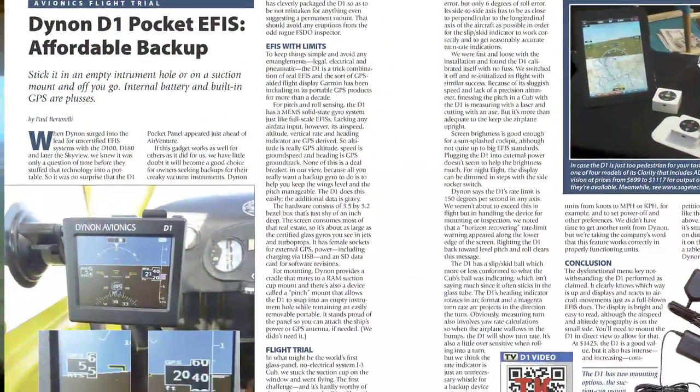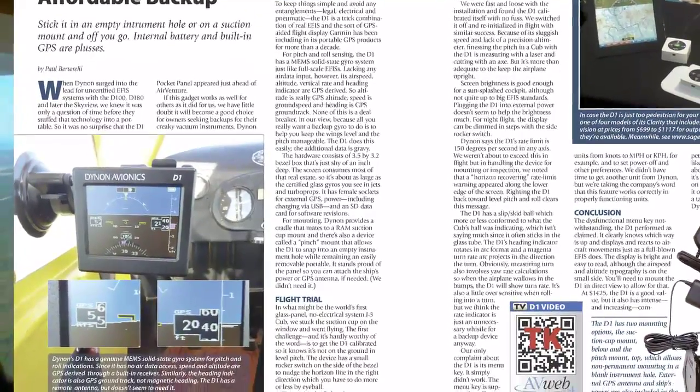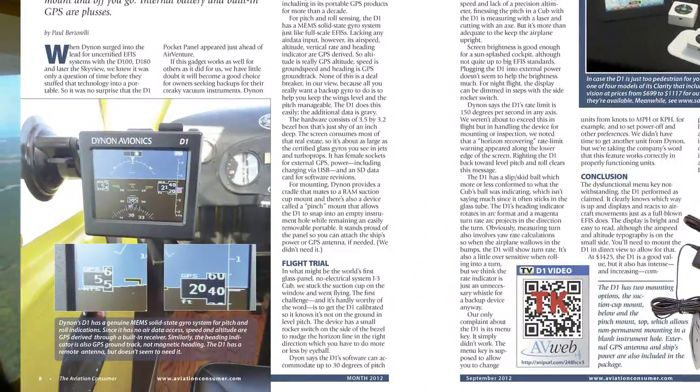Check out the October 2012 issue of Aviation Consumer for a full report on the D1. This is Paul Bertarelli reporting. Thanks for watching.